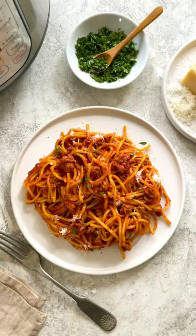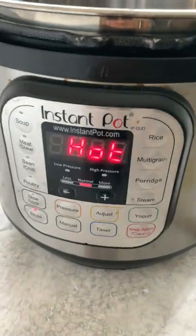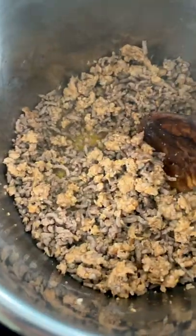Let's make some dinner. No need to break out a bunch of pots for this meal — just grab your ingredients and get your Instant Pot. Set it on sauté, add the olive oil, and brown the ground beef and sausage.